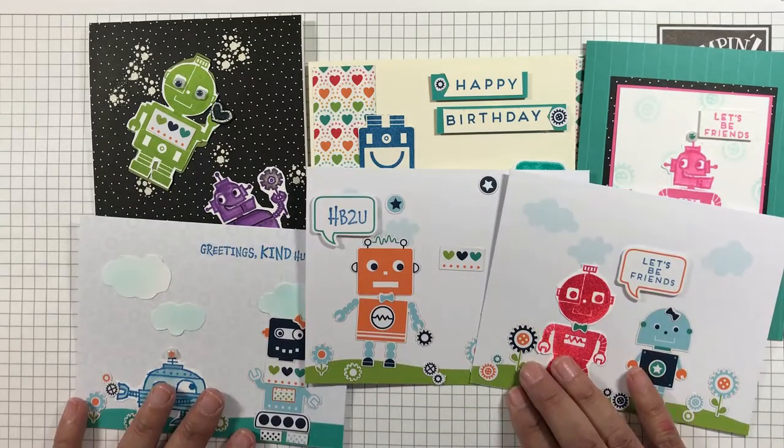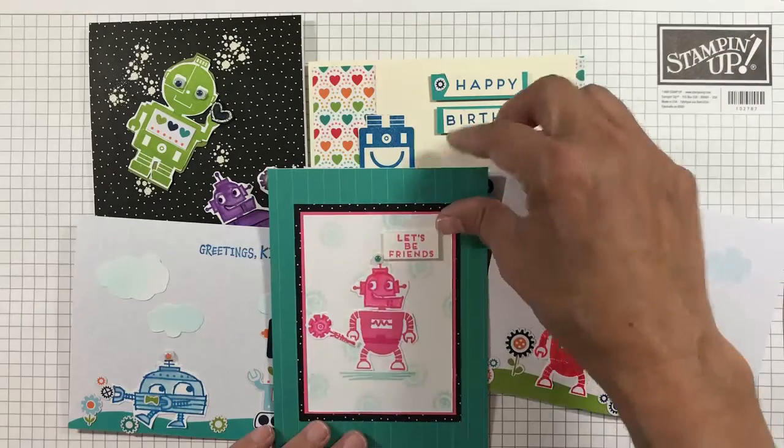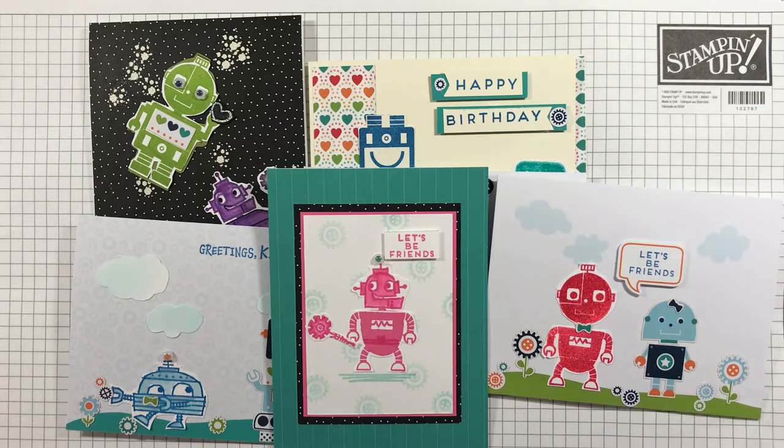Thanks for watching. Please leave me a comment — I would love to hear which card is your favorite. If you don't have a Stamping Up demonstrator and wish to get a copy of the new catalog, I would be happy to send you one. I'll post a link to my online store below where you can find details about the kit and the stamp set. Happy creating!